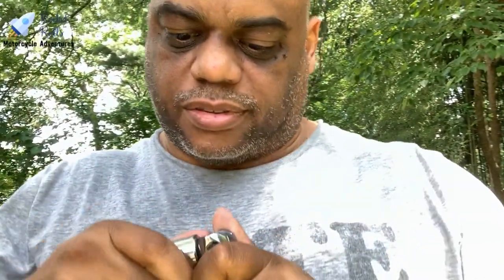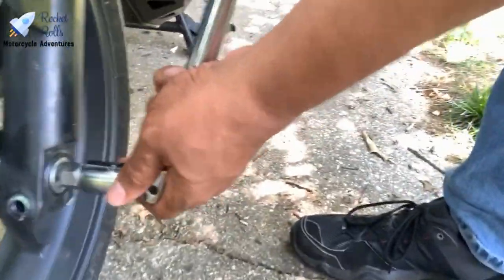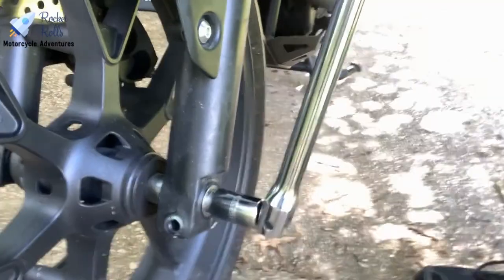We're back from the store. We got the hexagonal socket — the half-inch. Moment of truth... it fits. Second moment of truth... it fits. Now you've got to turn it.